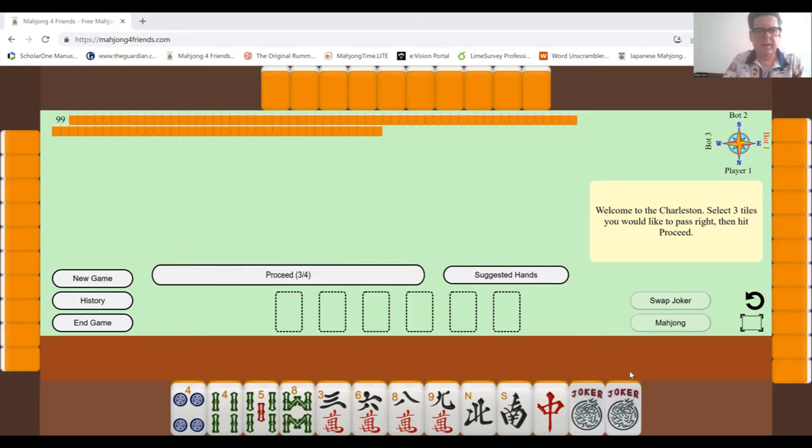Like other versions of mahjong, each player gets 13 tiles and the last player gets 14 tiles. According to the National Mahjong League rules, it's kind of like Riichi, where the dealer picks up the first and third tile on top in the last round. Each person gets three sets of four tiles each, and then the dealer gets the first and the third, then each gets their 13th tile.